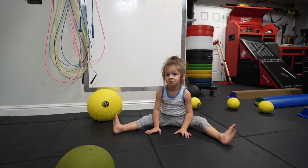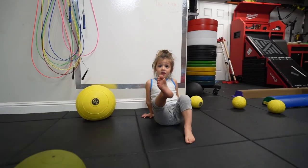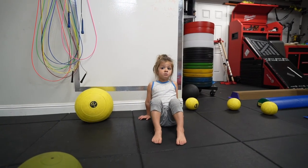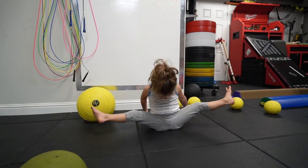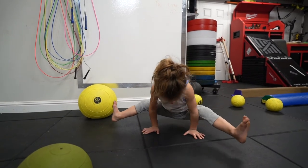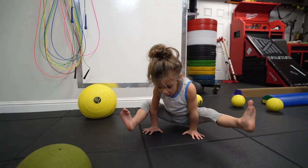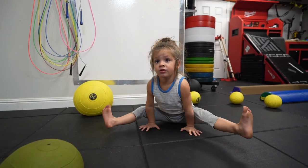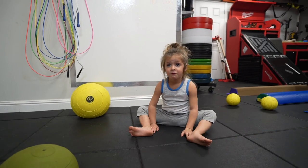Hold on. No, we're going to go to sixty. Sixty? Yeah, ten more. And that's enough. Open your legs. Fifty-one, fifty-two, fifty-three, fifty-four, fifty-five, fifty-six, fifty-seven, fifty-eight, fifty-nine, sixty. And that.